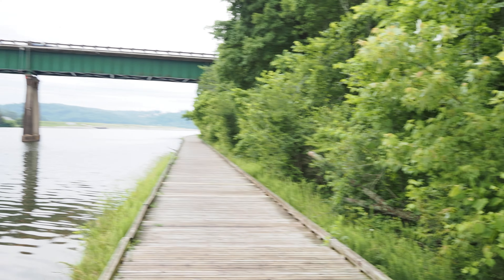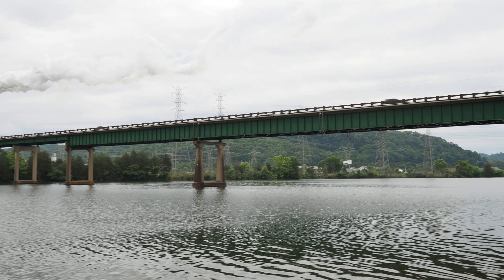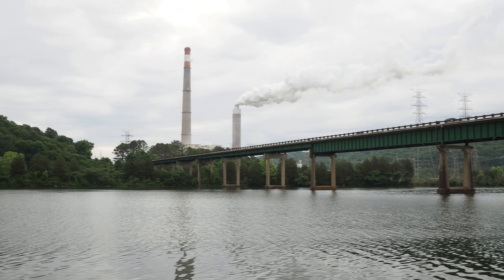I'm going to upload this straight to YouTube. This is what the 4K video looks like.